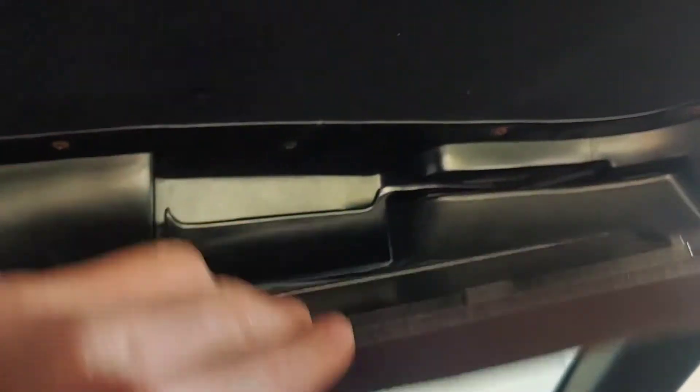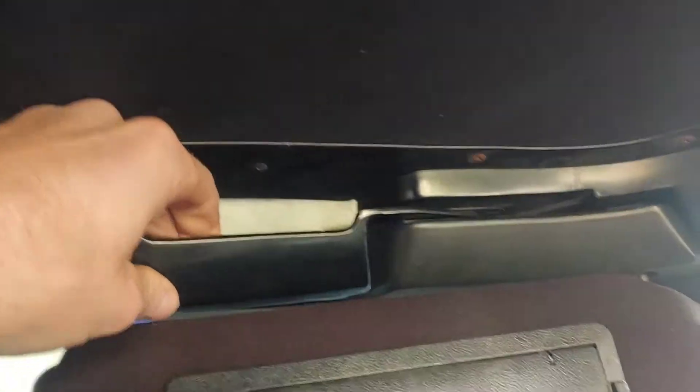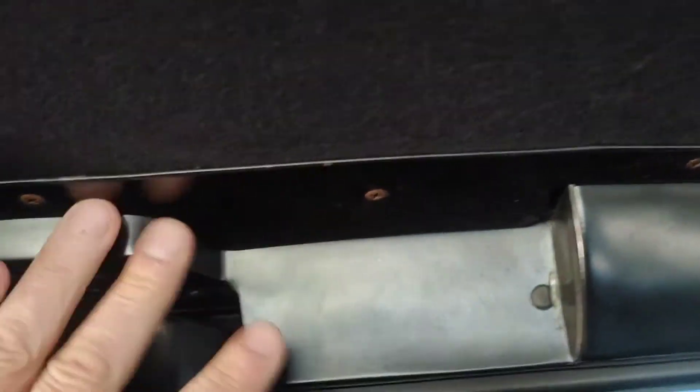Okay, so the first thing I do when I'm in the car is release the two latches that are in the front. So just put down your visor. There's one latch. Release. The other visor — here's the other latch, and I release. Okay, this takes a little bit of tension off of the roof.